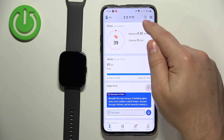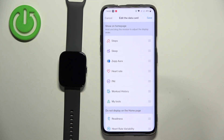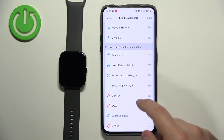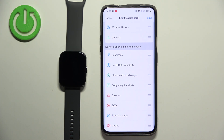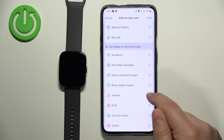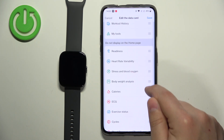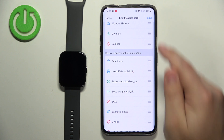Tap right here to open the edit data card and then find the calories. It's probably going to be in the 'do not display on the home page' section. Press and hold on the sorting button next to it to start dragging it, then drag it to the list above.